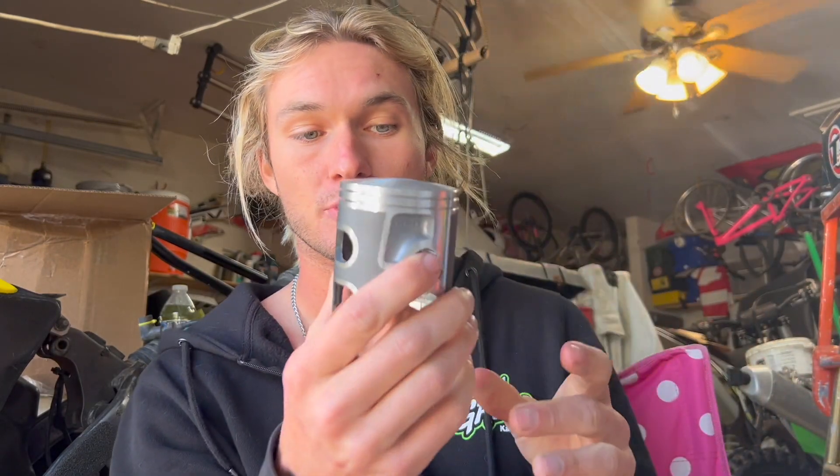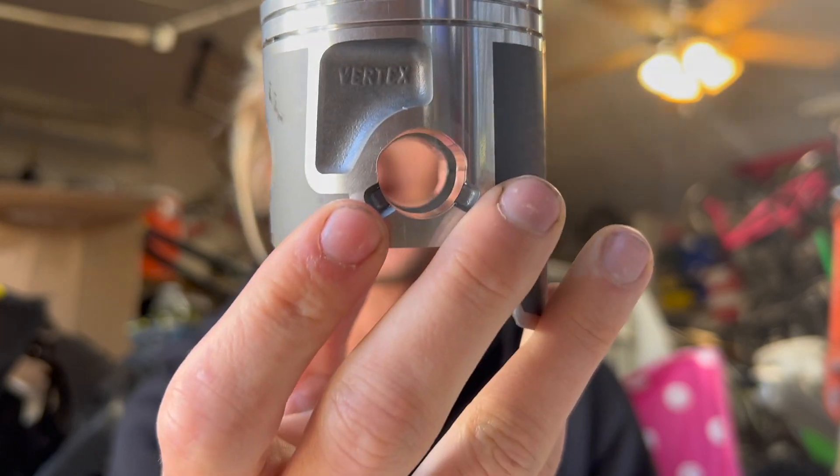The last thing I want to show you before wrapping up — I'm going to be putting a Moose piston in this thing. I hear all the time that Moose parts are junk, but this Moose piston is actually a Vertex piston. The rims by Moose are made by DID, the two-stroke pistons are made by Vertex, and the four-stroke pistons are made by CP — which are very good pistons. It comes with the wrist pin, rings, and circlips, but it does not come with a wrist pin bearing, so you need to buy that separately. It's a stock spec piston — not a big bore or anything fancy — just stock spec going back in here.